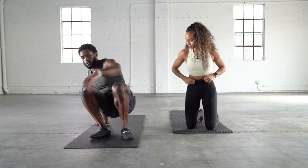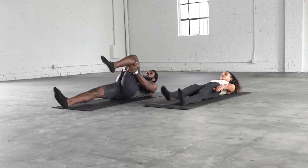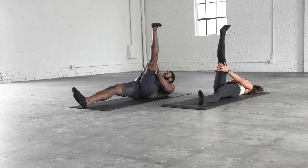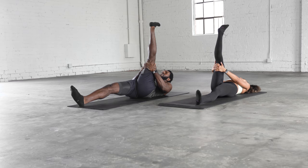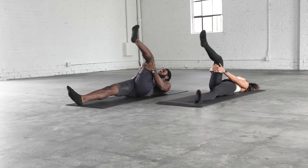Have one leg extended. We're going to hug one leg through the hamstring — pull that knee to your chest and try to extend that leg up to the sky. This is an active hamstring stretch. It's great if you're really tight and need to open up the hamstrings, especially before a workout. Really try to extend that leg up to the ceiling and press your heel up to the sky.